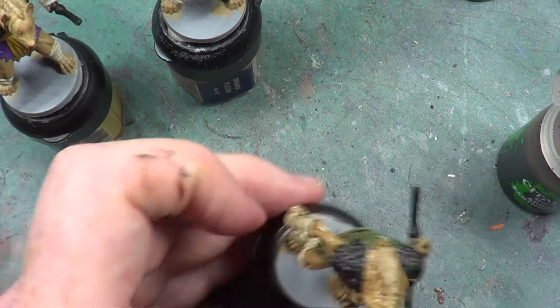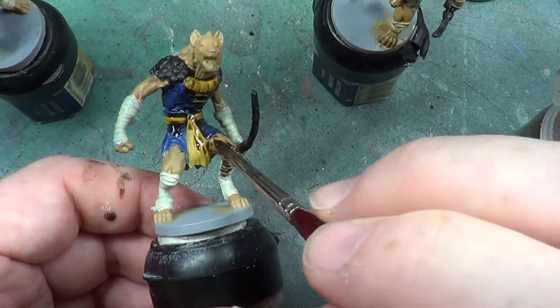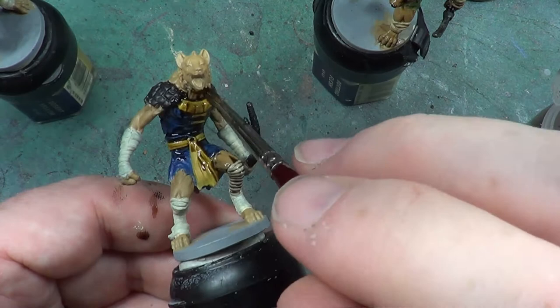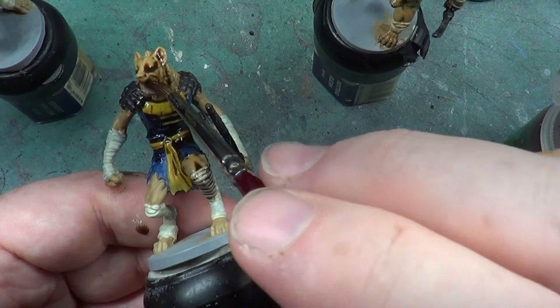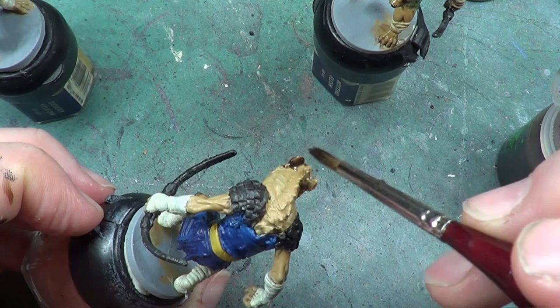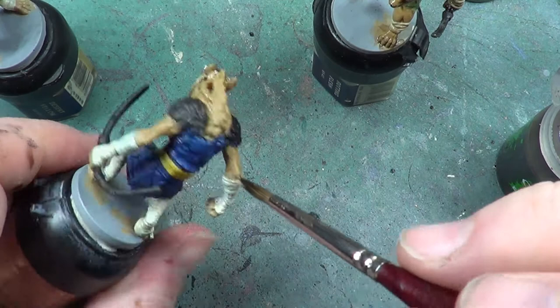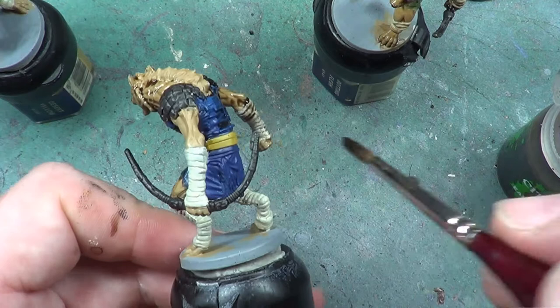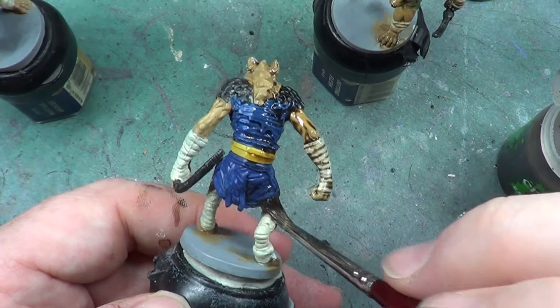Now this one — it's all going to get the same colour wash, except for the mane. I've noticed as well that I went over the long braids on the previous one, so I'm going to have to possibly do something about that depending on how it dries. It's going to have a mixed wash for the mane, and it's going to be a mix of Carroburg Crimson and Nuln Oil. I don't want it incredibly dark red, but I definitely do not want it to be an incredibly pale one either.